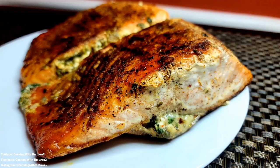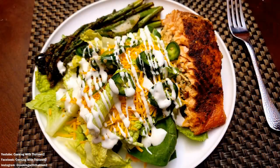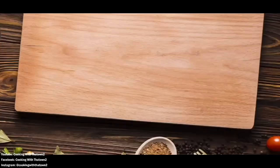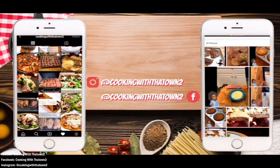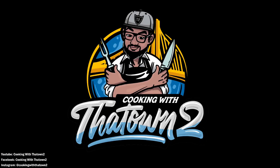If you have any questions or comments, please feel free to hit us up in the comment section below. And as always, thank you guys for watching. Please like, share, and subscribe. All ingredients and directions are listed in the description box below each video.